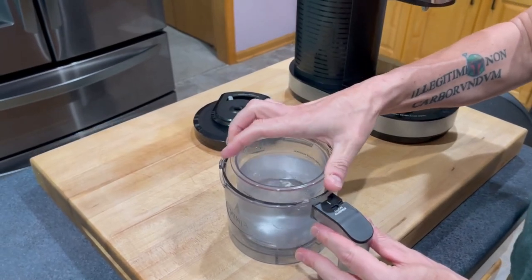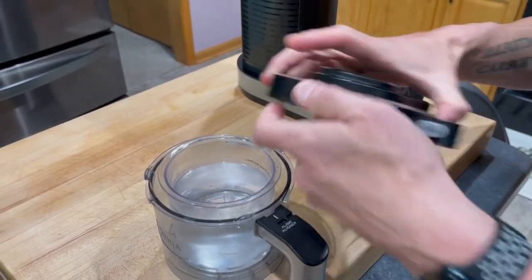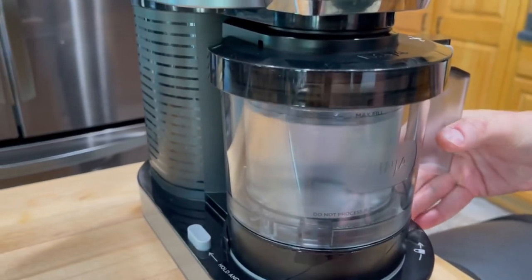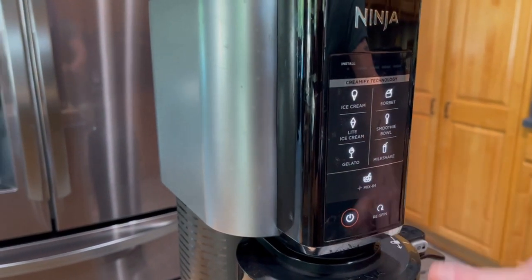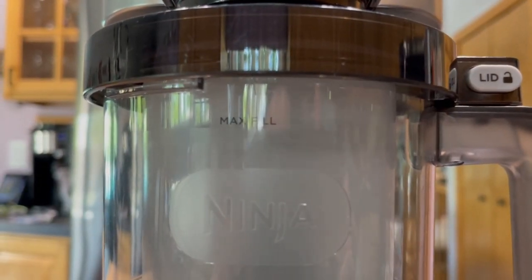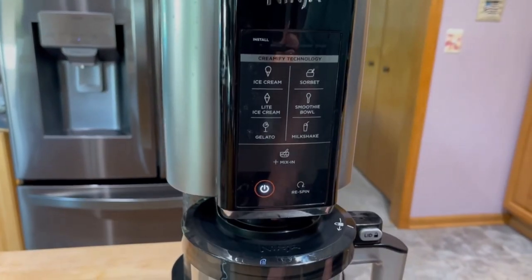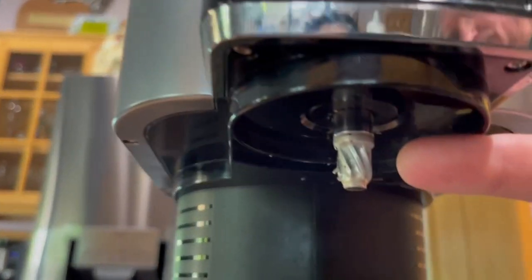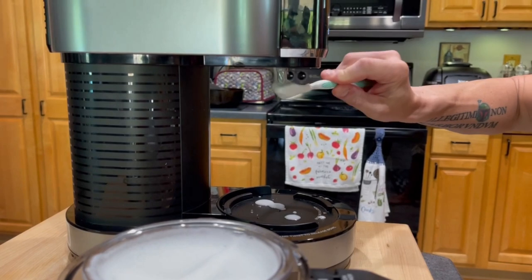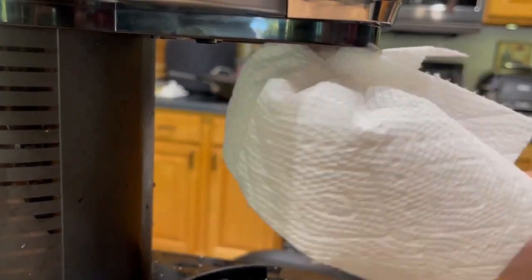For the deep clean, I'm going to start with one of the pint containers filled with fairly hot water and just one drop of dishwashing solution. Pop in my blade, snap on the lid, and then I'm just going to do a standard ice cream run on this, just to kind of blend it up, get the water swirling around, and give everything a bit of a power wash with that hot soapy water. This will help loosen up some of that crud that's up around that auger. All right, pop this off. And as you can see, the auger is looking a little bit better — it's loosened up all of that stuck-on cream. So now I'm going to take a toothbrush and just finish the job, kind of working it all the way around. Wipe that down with a paper towel, and that is looking very good.